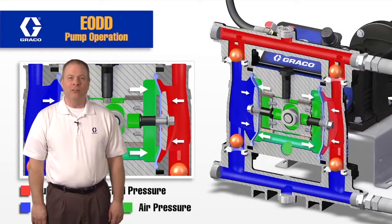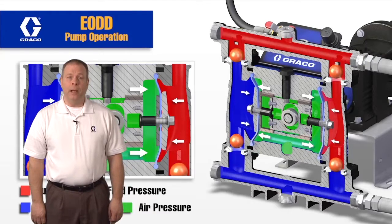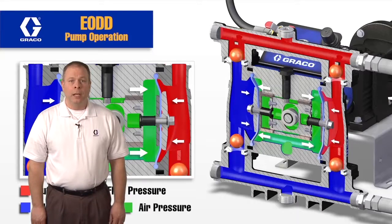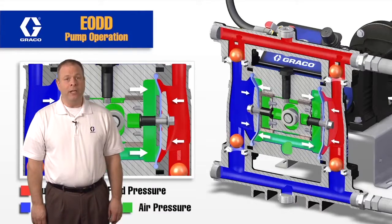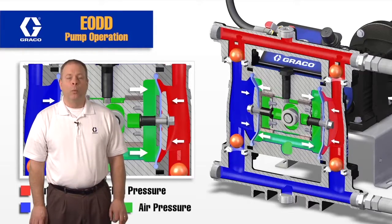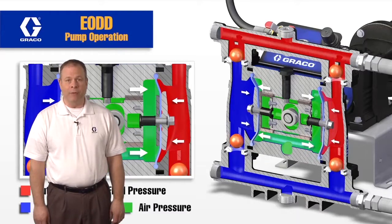Today we're going to talk about the Husky electric operated double diaphragm pump. We offer this pump in both a standard AC drive as well as a brushless DC drive with an AC power supply. The electric pump offers lower operating costs and lower pulsation. It also is going to stall like a traditional AODD or air operated double diaphragm pump, which is an advantage over other style electric double diaphragm pumps. We're going to take a look at both the fluid section and the driving section of this double diaphragm pump.